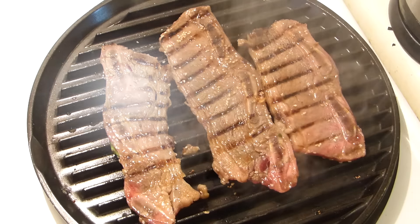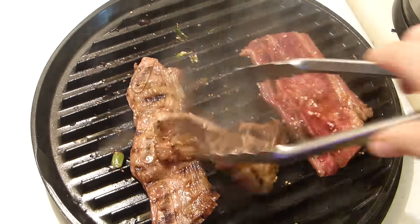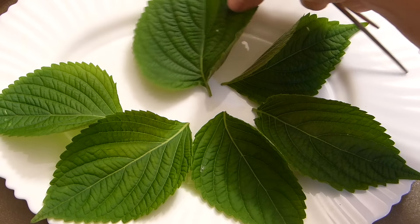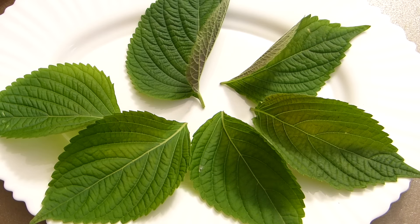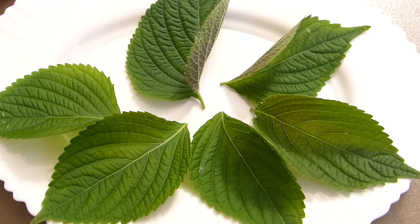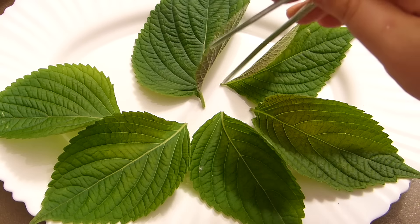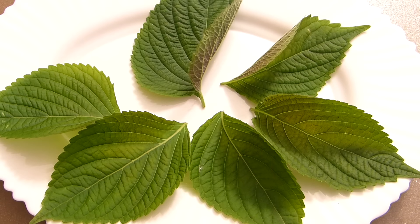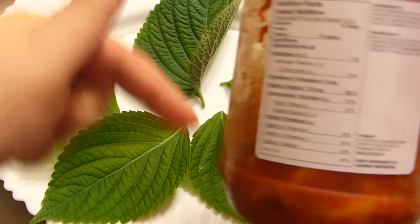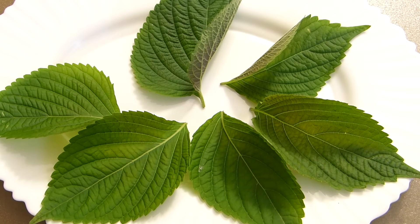For serving, we need leaves — these are sesame leaves and I bought them at a Korean shop. They come in a package of three. You probably won't find them easily in North America, so you can substitute regular lettuce leaves. You'll also want kimchi — the recipe is linked below, but I bought mine from a Korean shop where they make it fresh on the spot, so it's pretty authentic.